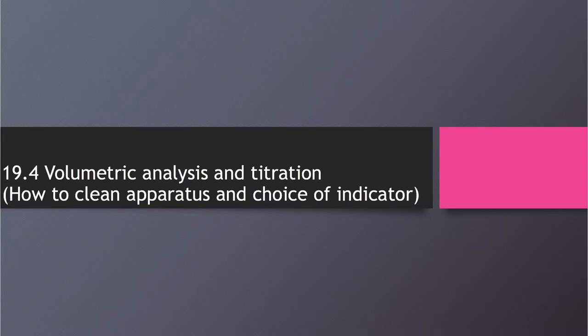In this video we're going to talk about volumetric analysis and titration. Before we talk about the procedures of titrations, we are going to learn how to clean the apparatus properly and also choose a correct indicator.